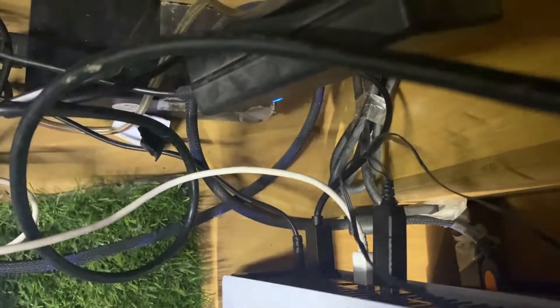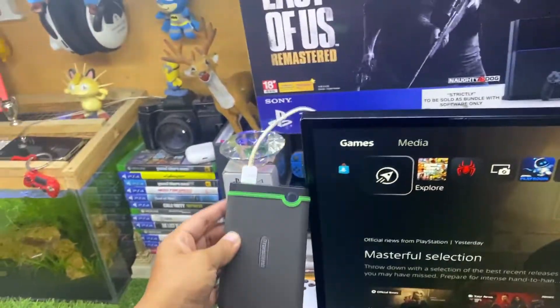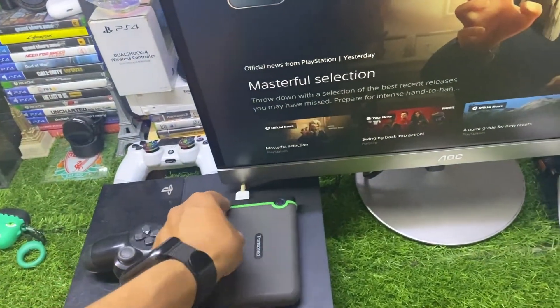You have to connect it on the back of your PS5 like this. Okay, so I have connected it on the back of my PS5 — the external hard disk is now connected.